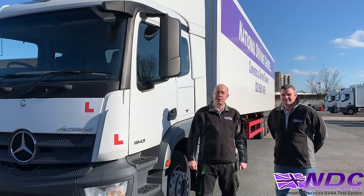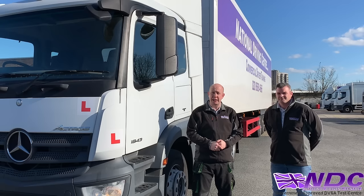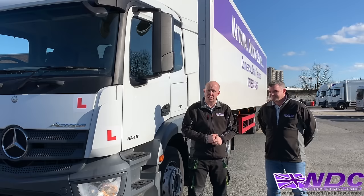Hello and welcome. My name is Paul McIntyre and I'm one of the instructors with the National Driving Centre. We're here with another video, this time talking through the DVSA C plus E reversing exercise. With me today is another one of our C plus E instructors, Keith Whitewood.